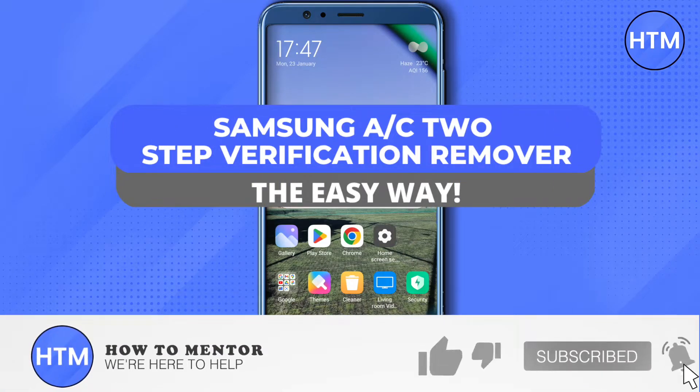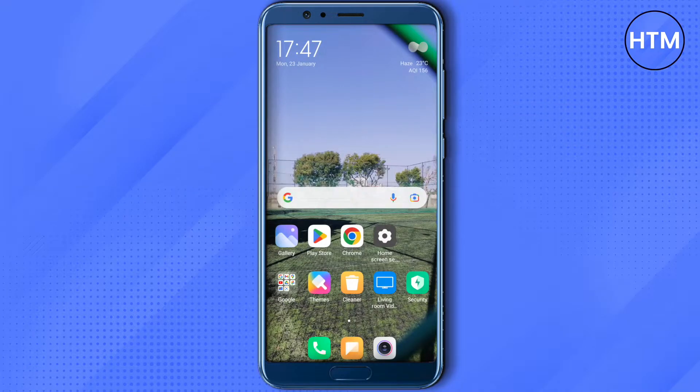Hello everyone, welcome to our channel. Today we will see whether we can remove two-factor authentication on our Samsung device or not. The simple answer is that you cannot remove two-factor step verification on your Samsung device due to Samsung's rules and regulations.